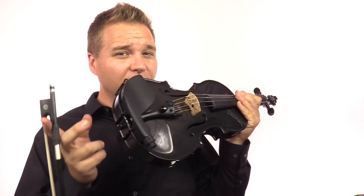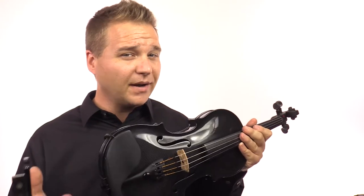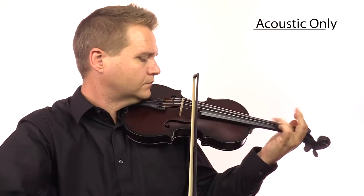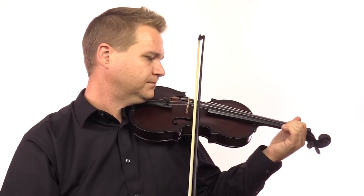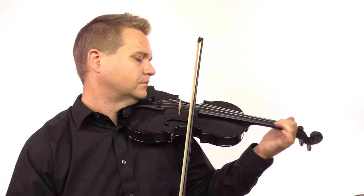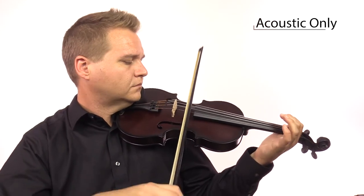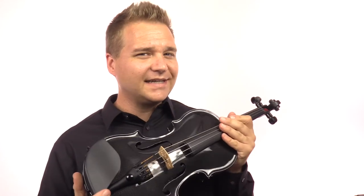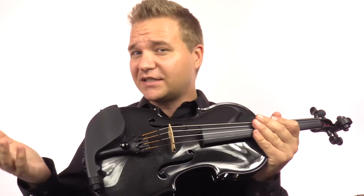The violin does still sound good acoustically, but all this weight on the chin rest does take its toll. Here I'll show you the comparison between this violin and the Glasser violin that is only acoustic. There is quite a significant difference in sound if you're playing it just acoustically. You don't really have to worry about it if you're playing it mostly plugged in, because it really shines when it's plugged in. I think having the acoustic body really helps give it that resonance and depth and warmth of sound compared to just an electric violin.